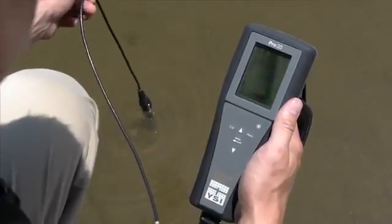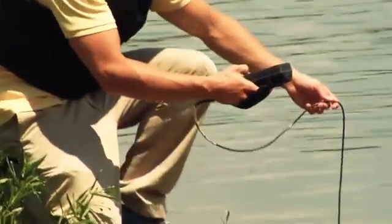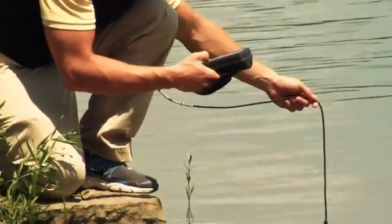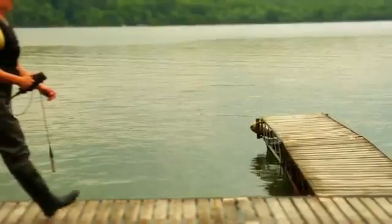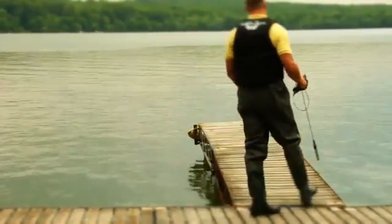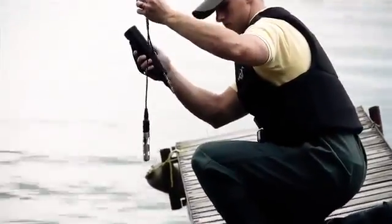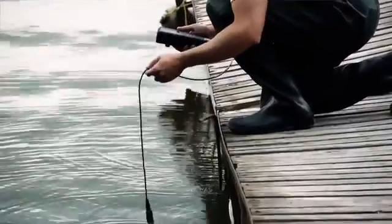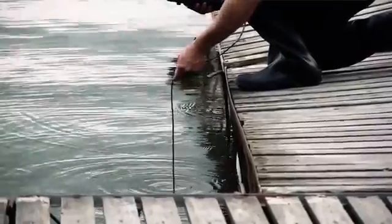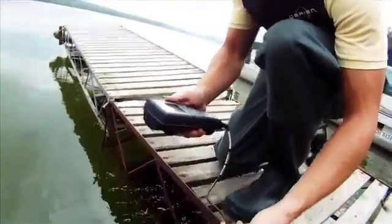The Pro 20 has the fastest response times with the Polarographic or Galvanic Dissolved Oxygen Sensors, allowing you to complete your sampling routine quickly. The long life of the Polarographic Sensor saves time and money and reduces your overall cost, while the Galvanic Sensor enables you to start sampling immediately without a warm-up period. Regardless of which sensor you use in the field, you'll get the accurate, quality data that you've come to expect from YSI.